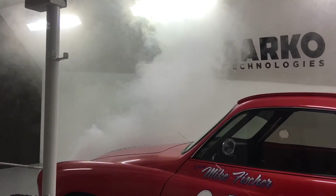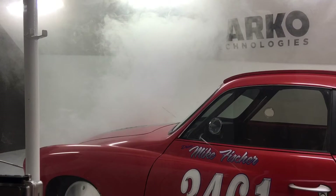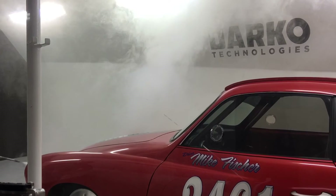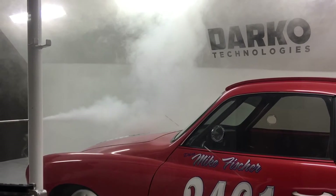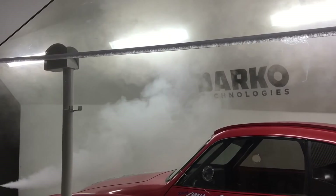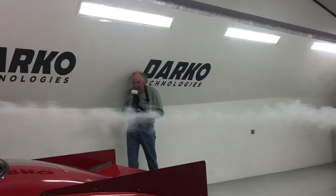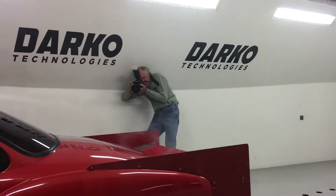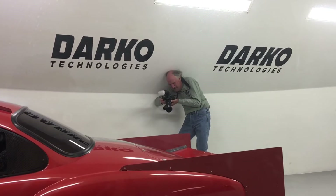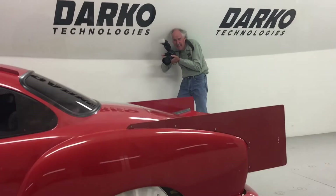Let's see. Ready? I've got to get my camera on there too. I can see it. Is there a go? Yeah. Here comes the smoke. Oh man, here comes the smoke.